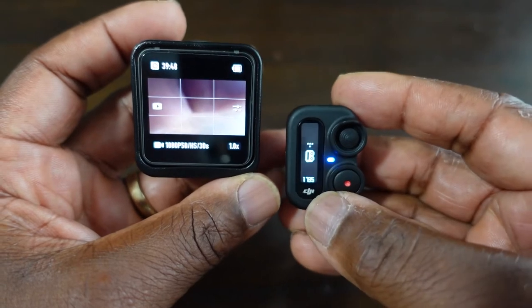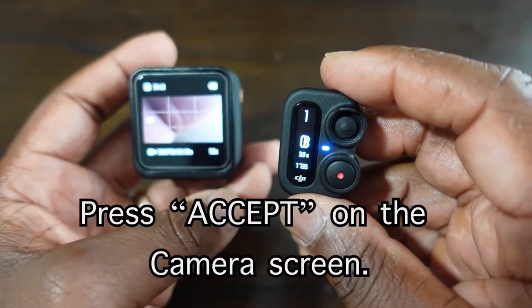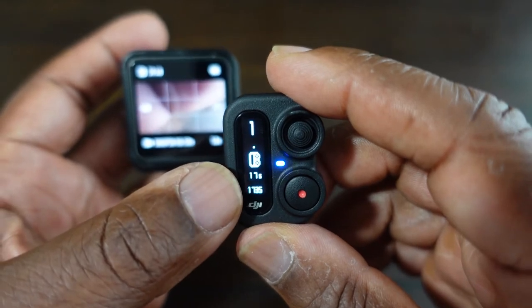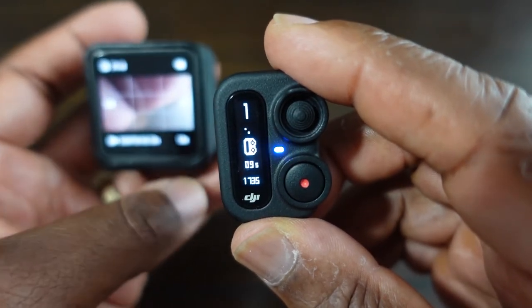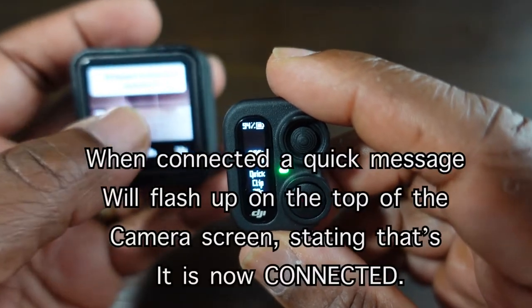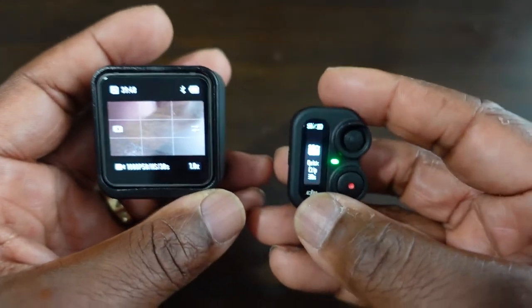First it tells you the battery level, and now it's looking for the Action 2. As you can see, a number comes up on the Action 2 — you press accept — and the remote is now trying to lock on to the Action 2, counting down in seconds. It tries to find and lock on to the Action 2, and it has found it. It flashed up saying it found the DJI Action 2 remote control unit. Now as you can see, they're both connected.